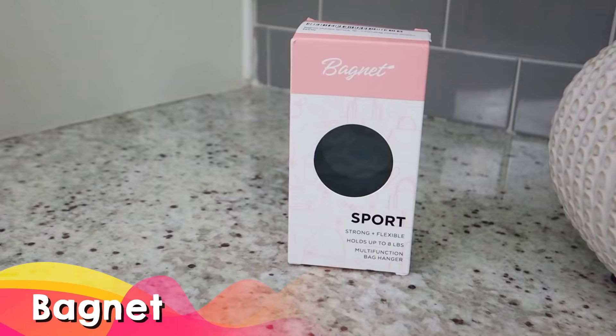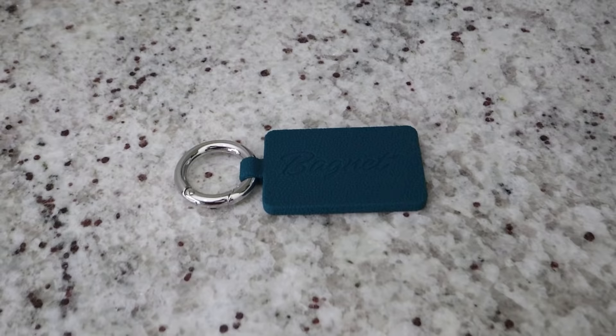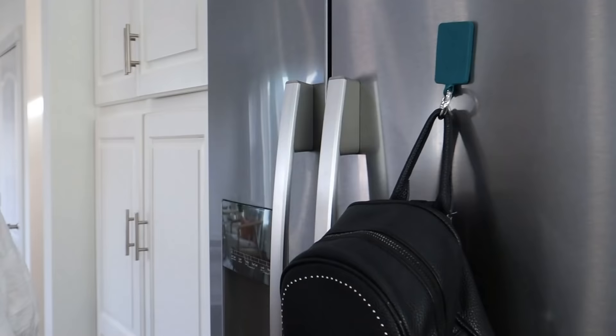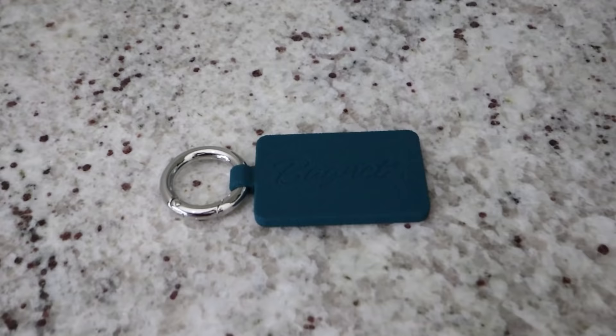I wanted to show you guys a few items I found on Amazon that make my life so much easier. The first one is a product called Bagnet — a multifunctional bag hanger that holds up to eight pounds and fits onto your purse with a small opening. It has a really strong magnet so you can put it on bar stools, your fridge, or anything magnetic, so when you're out you don't have to place your bag on the floor. It's also great at the gym, restrooms, sporting events — anywhere you just don't want your bag sitting on the floor.